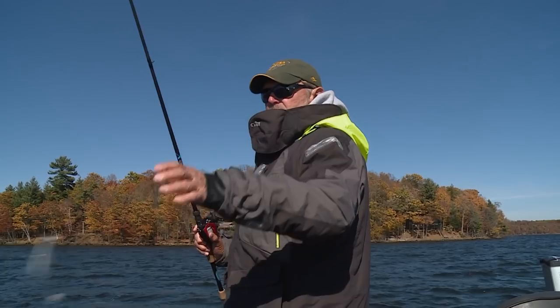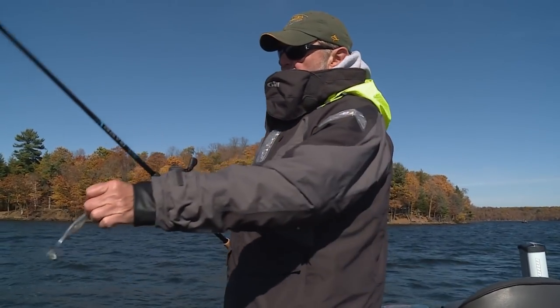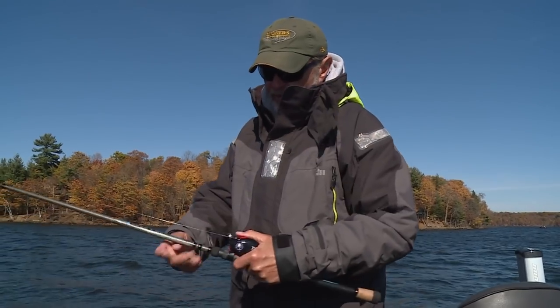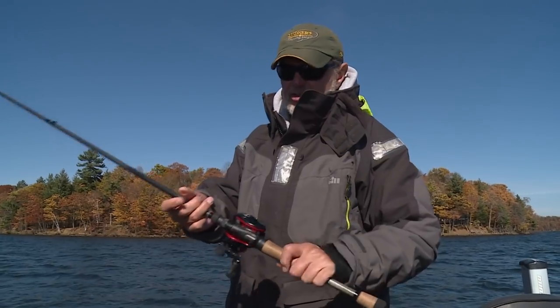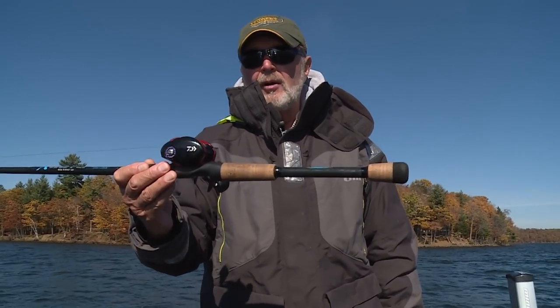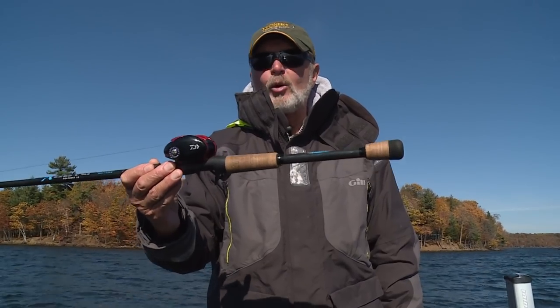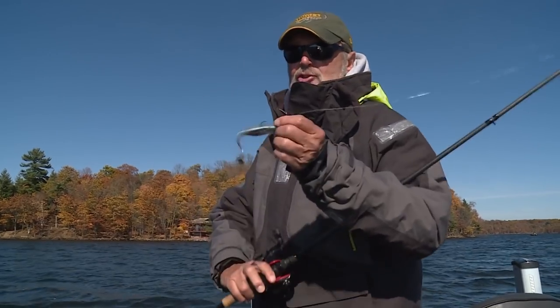I'm throwing a completely different bait — a much bigger rig, a heavier rig. Jimmy's finessing. And I'm using a St. Croix Bass X, a 7.1 medium heavy, 17 pound Suffix fluorocarbon with an 8.1 dial with the tulip.